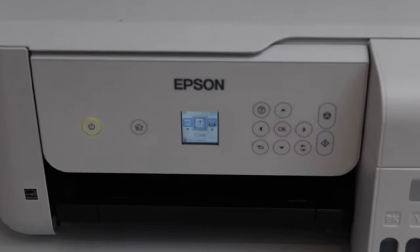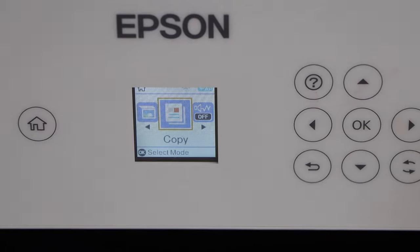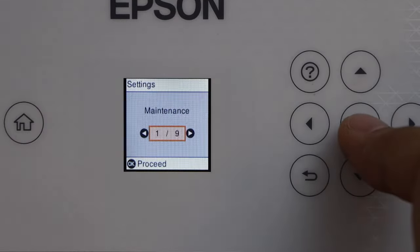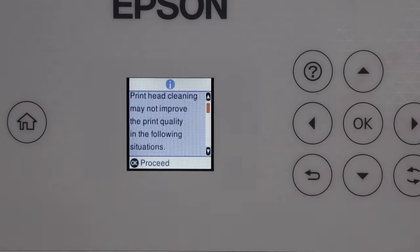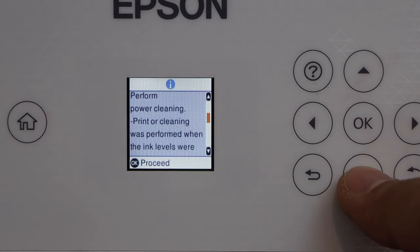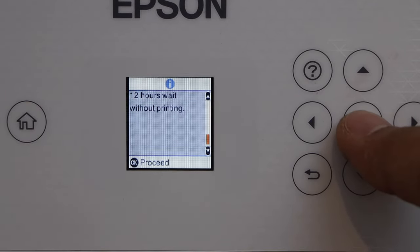Now go to the printer display panel, scroll and look for the Settings and then Maintenance option. Scroll and look for the Power Cleaning option, press OK. It will give you the print head cleaning information — it will improve the print quality but it will drain the ink. Once you are ready, press OK to proceed.